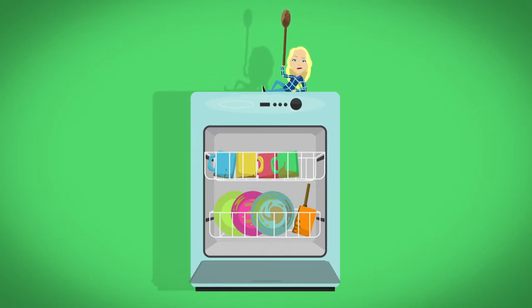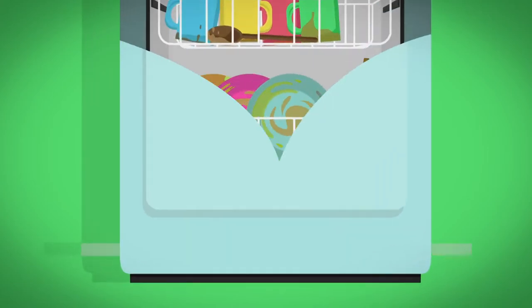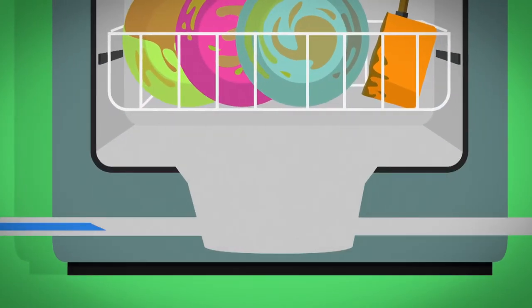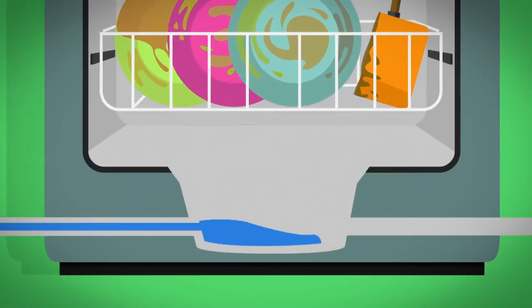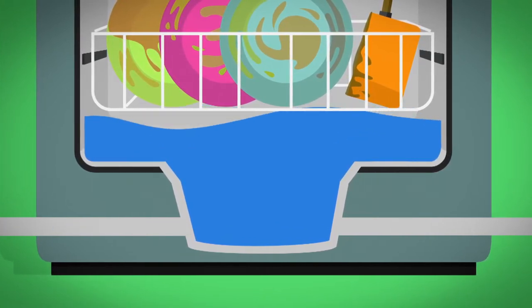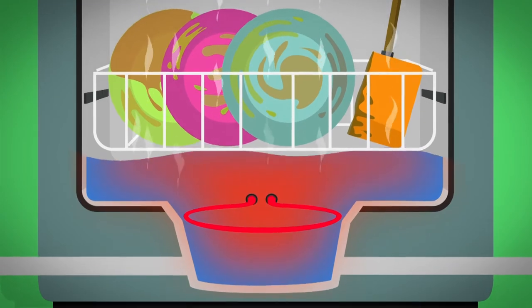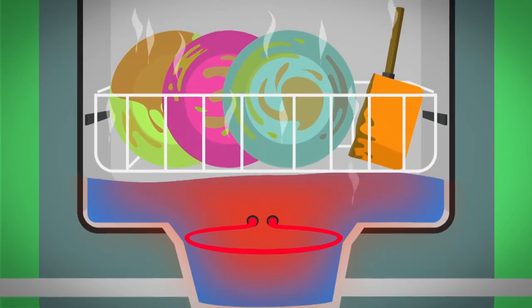When the dishwasher is full of dirty pots and pans and the door is closed, we press the start button and the machinery inside springs into action. First, water starts pouring in through a little spout at the bottom. To get the dishes nice and clean, the water needs to be hot, so it's heated up by this — it's called the heating element. And as it gets hot, all the water around it gets hot too. Then it's time for some soap.